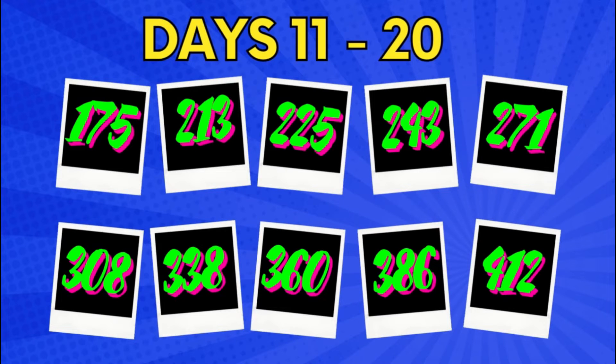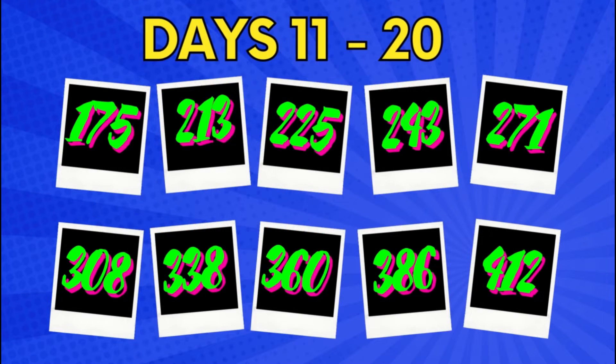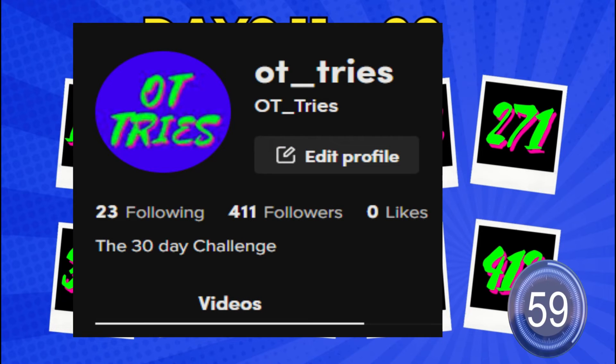Moving on to days 11 to 20, we had a steady increase day by day. It was nice — we moved from 175 up to 412 followers. Onwards we go.